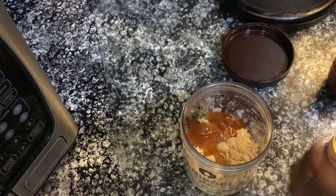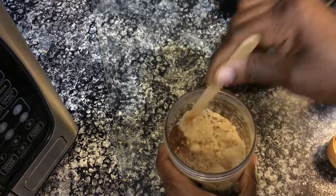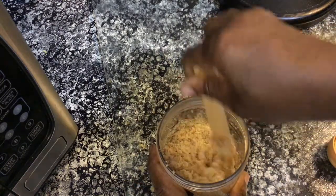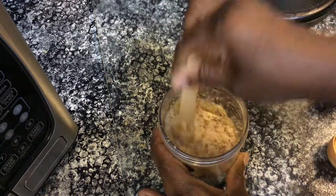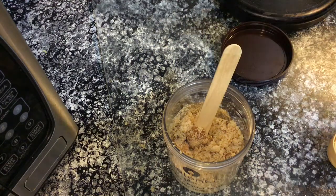Before I add my lemon juice into the mixture, I just want to say that this DIY lemon and sugar scrub can be used on both the body and face. It's ideal for rough spots like feet, knees, elbows, and hands. It's also great for nail beds and cuticles.